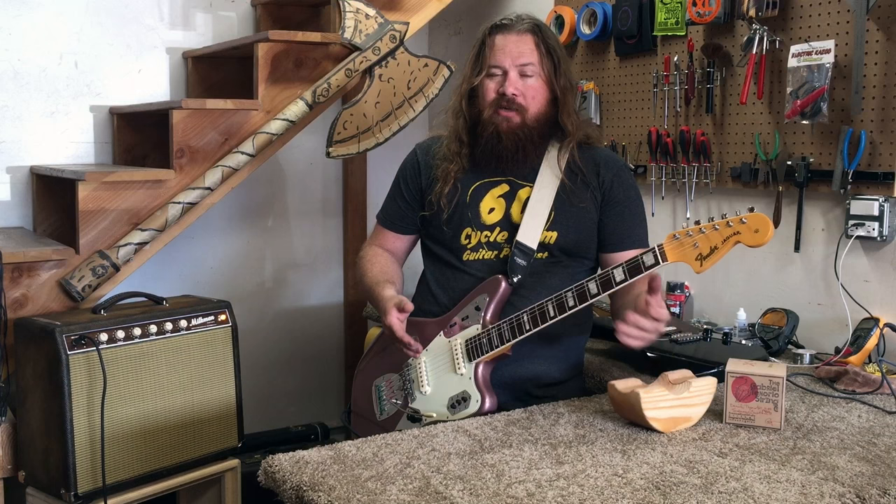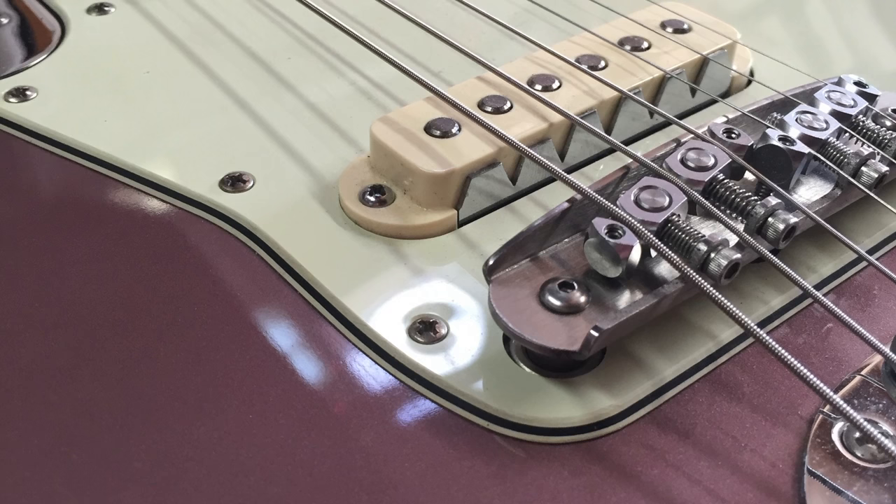Gabriel gave them to me at our anniversary party a year ago, and I immediately put them on. So I've been playing them every week for about a year and they've not broken. I said I'm going to keep a set of strings on there because Gabriel's strings always lasted forever. I pretty much only ever changed them when I started feeling like a bad guitarist because I didn't change my strings.